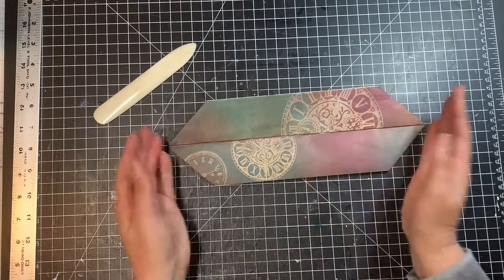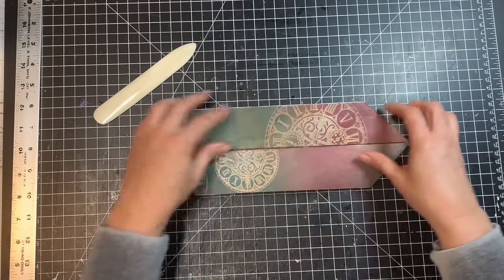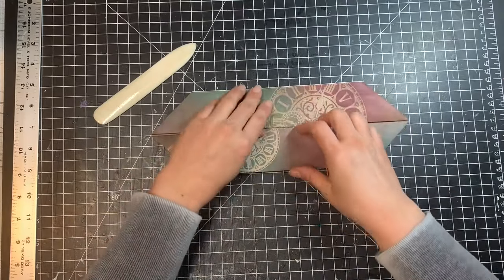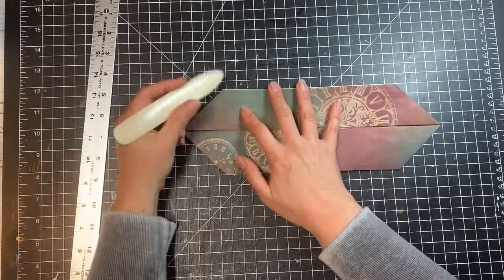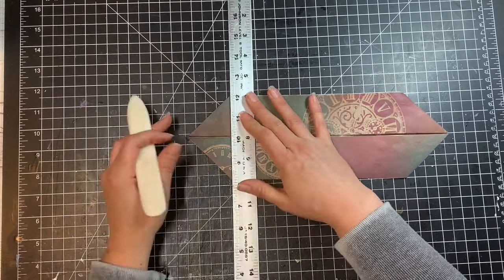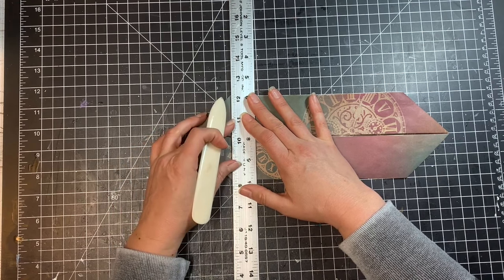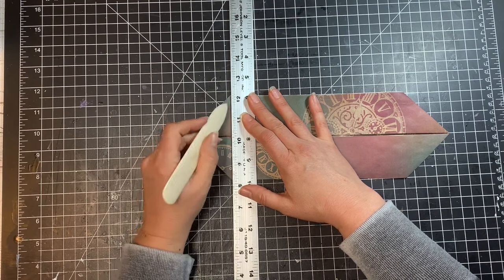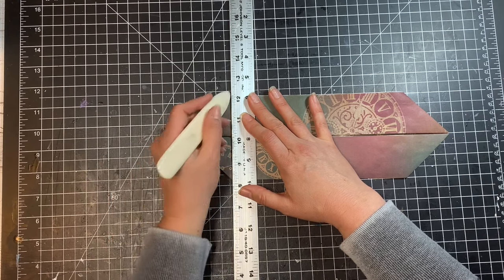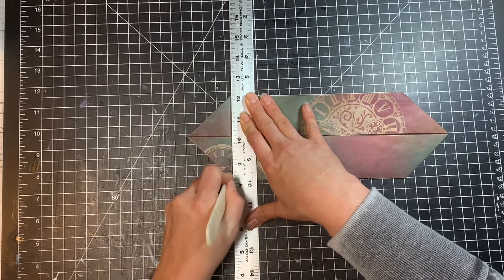Now fold these two pieces in to the middle — the side with a little opening, not the plain back which will be the bottom of the box. I'm going to grab my ruler because I want to fold right at the line where the two edges of the triangle meet, creating a straight line right between the two. Line up your ruler on those lines, moving it slightly down so the width of your bone folder when you make the crease will land right on the edges where those corners meet.